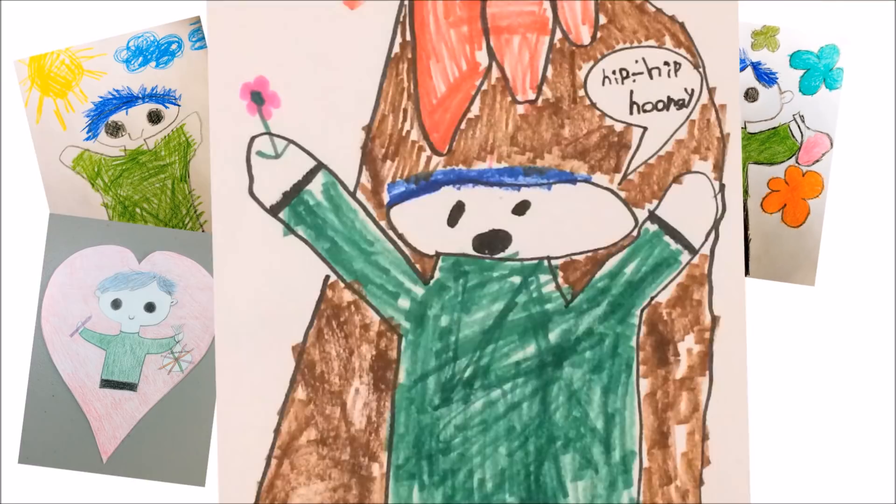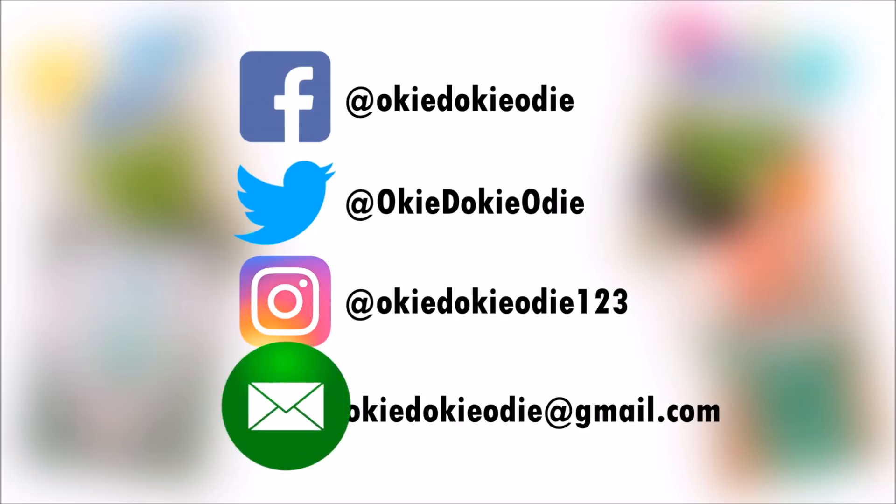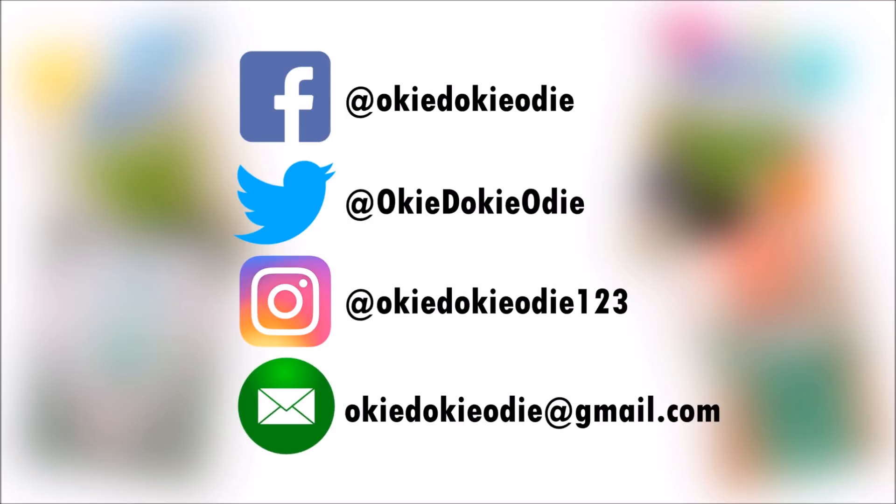You can send Odie your drawing by tagging Odie on Facebook, Twitter, or Instagram, or by emailing Odie a copy of your drawing.